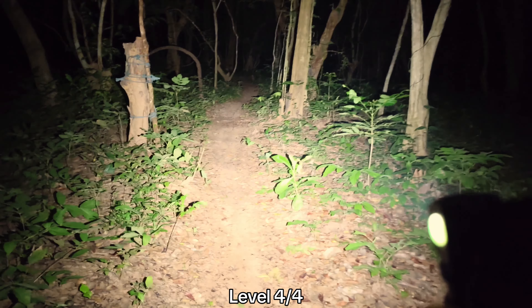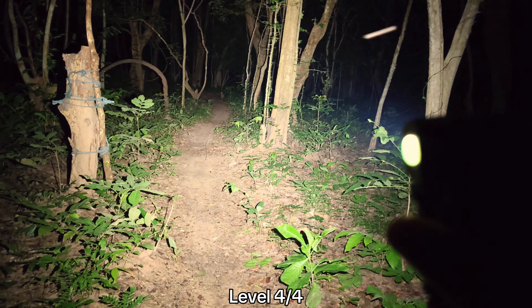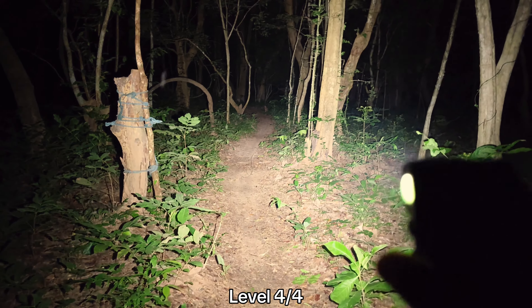The beam of the 30 degree lens — I think it's the best for me. Really good beam. You can get throw and really good spill. For trail running, I like the beam like this. I think it's good.